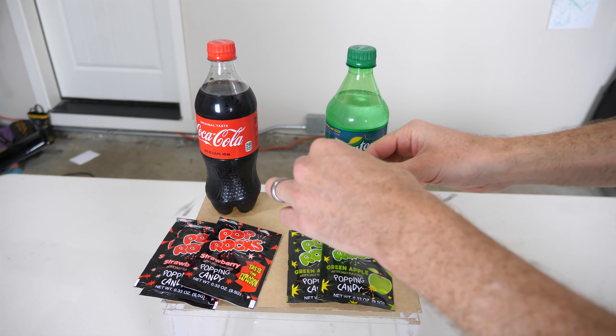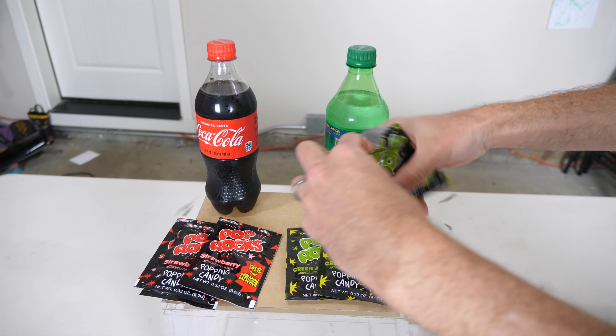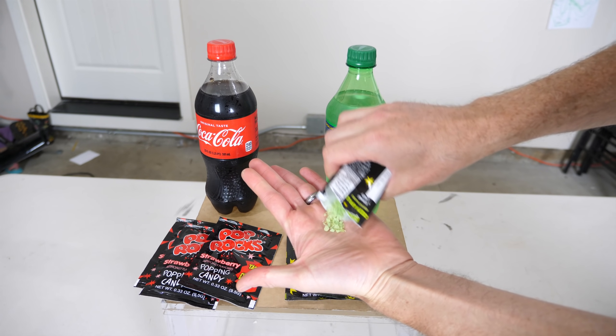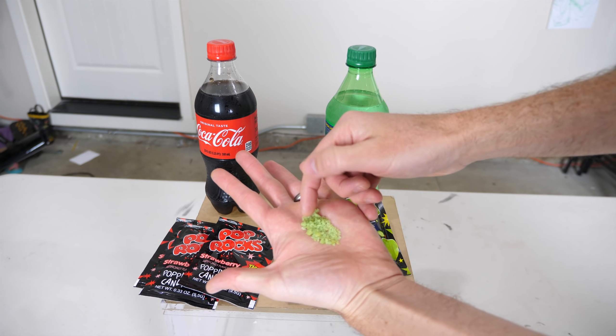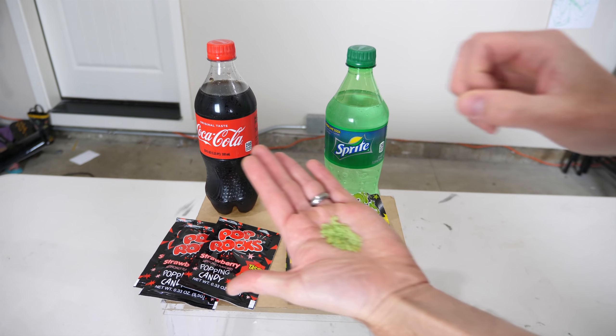If you've never heard of Pop Rocks before, they're tiny little candies that are actually filled with pressurized CO2. When you put them in your mouth, you dissolve the outer layer of sugar and so the pressurized CO2 has a way to escape, so it does a little pop. This is what they sound like when you put them in your mouth.